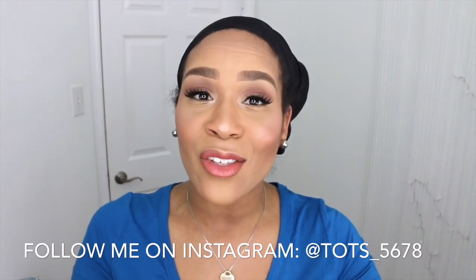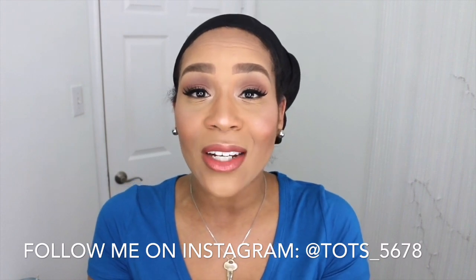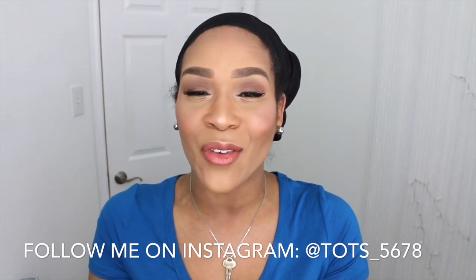I don't want to make this video too long, so I love you all. Thank you so much again for subscribing and watching my videos. Please don't forget to give it a thumbs up and I will see you in the next one — I hope that you will enjoy this video. Bye!